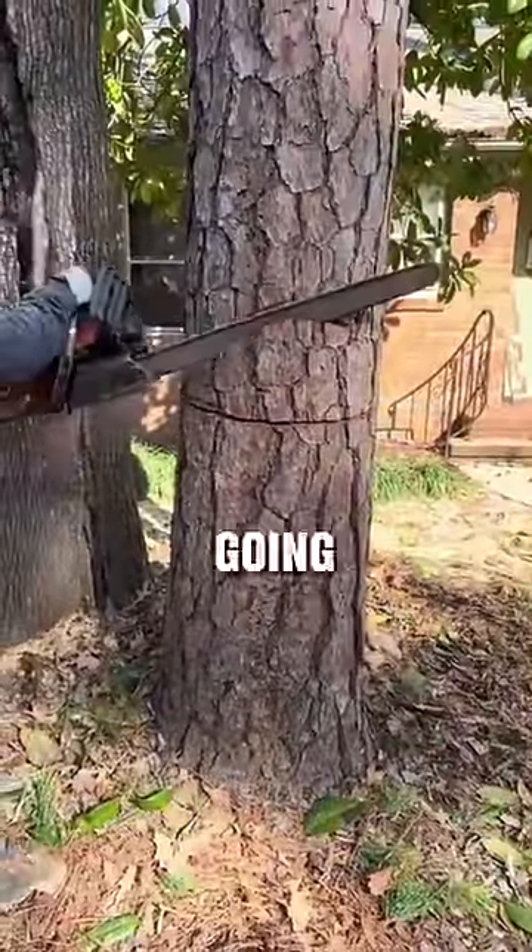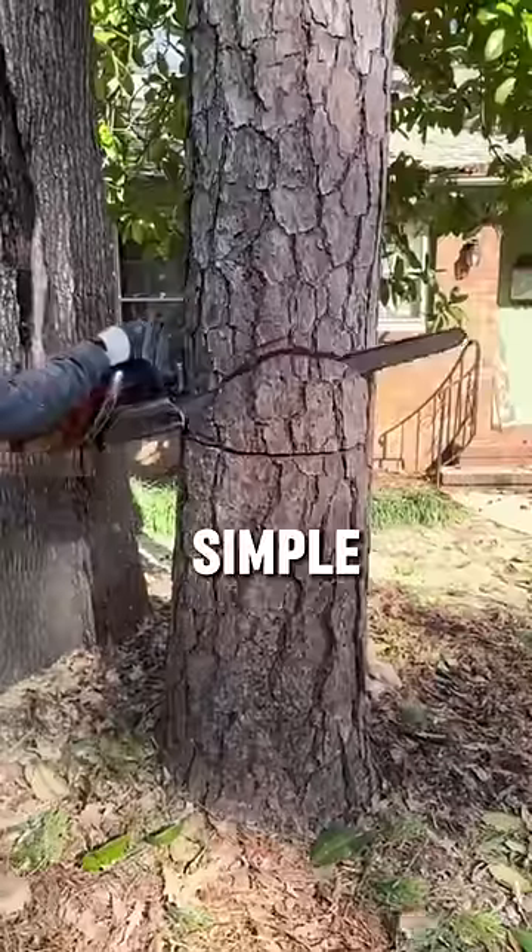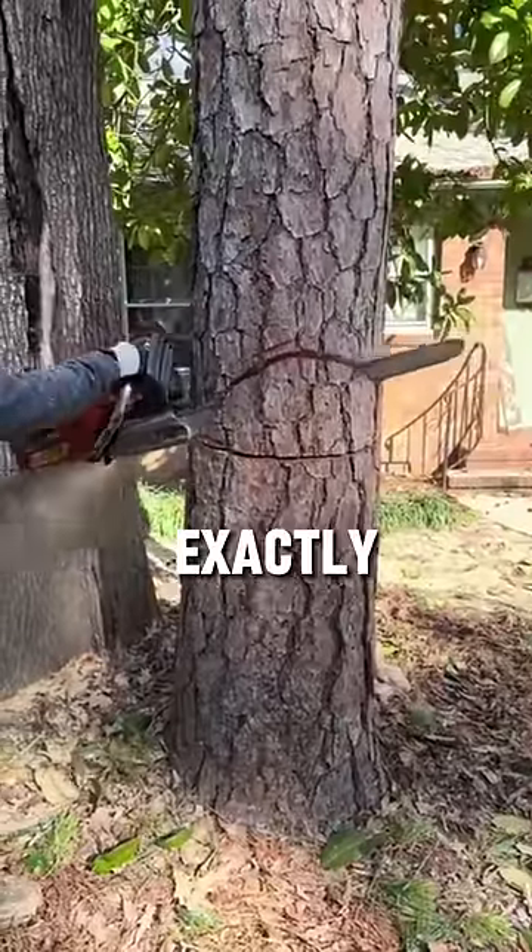This video of a guy cutting down a tree is going viral because of his unique technique. He breaks it down into four simple steps to ensure the tree falls exactly where he wants it to.